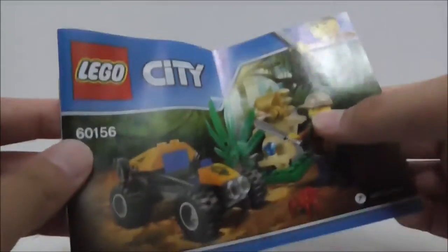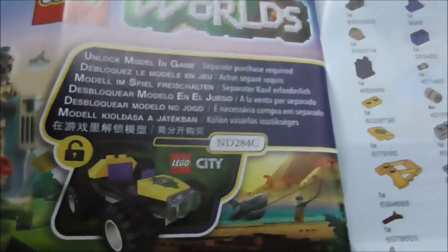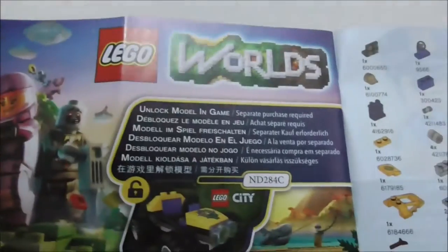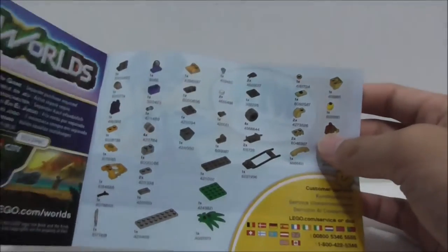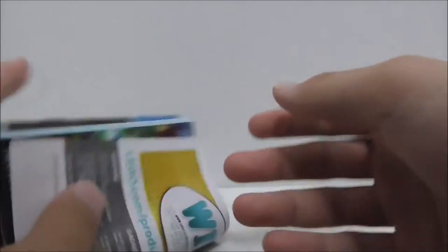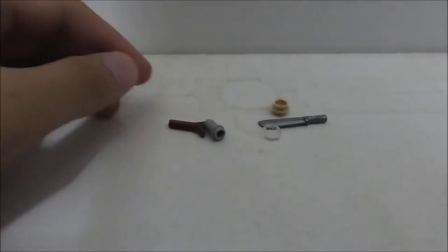This is the introductory manual right here, and it's just a very simple one. This is the final page of the build, and you got the LEGO World. Here you just have a code to unlock the car in the game, but I don't play that. There's the parts list, and that's pretty much it for the instructions.